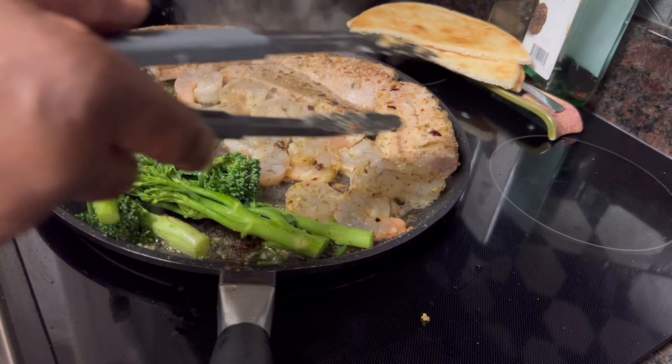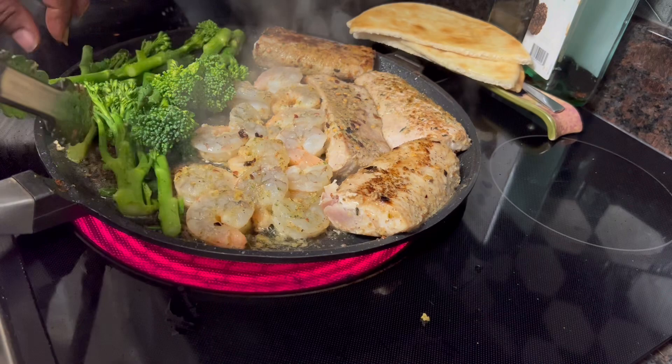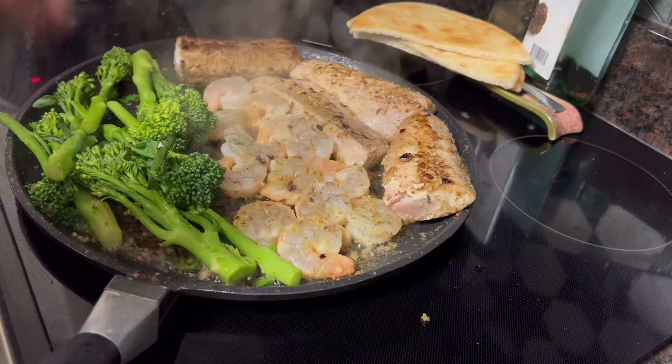A few of y'all have asked me about the broccolini. Sam's Club — if you have a Sam's Club — they have the best packages of broccolini. Broccolini is just wonderful. You don't have to cut a lot of them off because this is baby broccoli, so the stems are nice and tender.